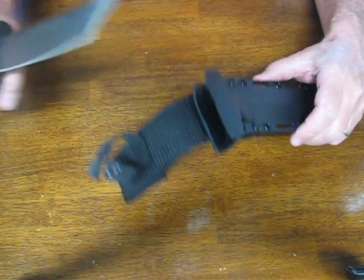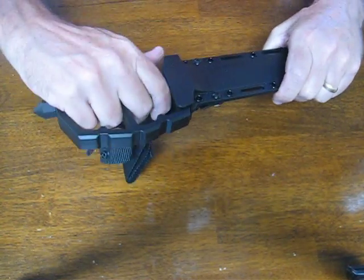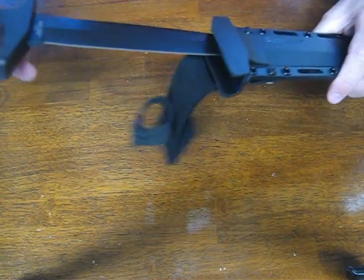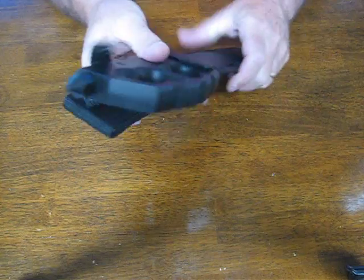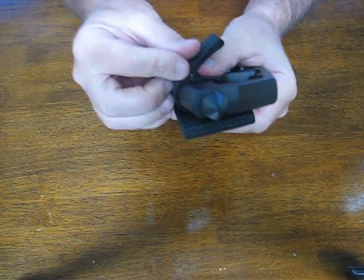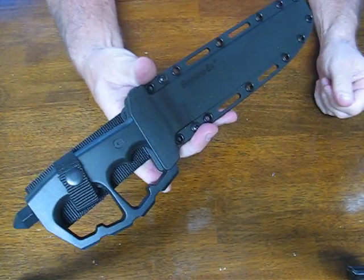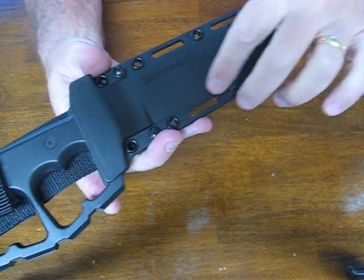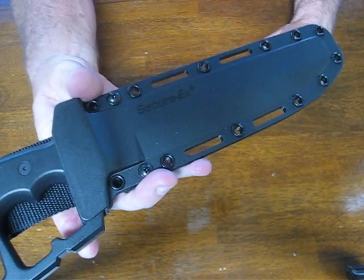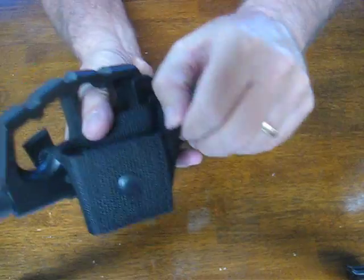It's a very stout combat knife for today's modern warriors. It clips into the sheath very nicely and smoothly — secure. There's a secondary jump-rated fastener at the top, and the sheath has slots so you can mount it on your gear if you don't choose the traditional belt mount method.